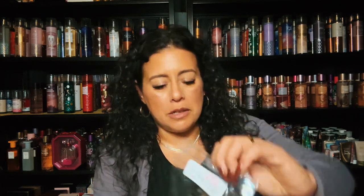I have Gobbles the Turkey, and it's butterscotch marshmallow, sweet potato, brown sugar, and gooey marshmallows. My Gobbles the Turkey.